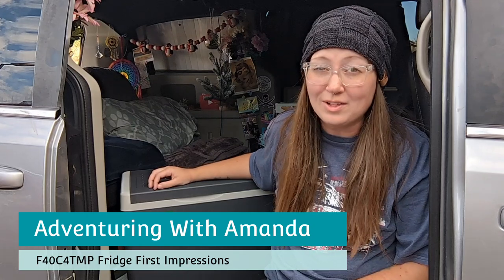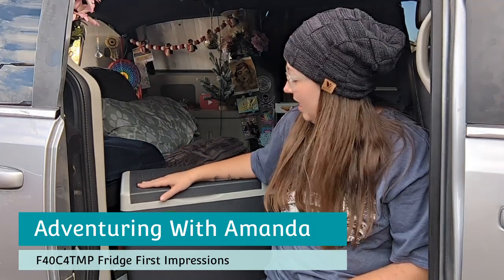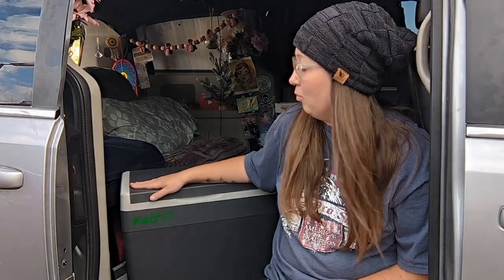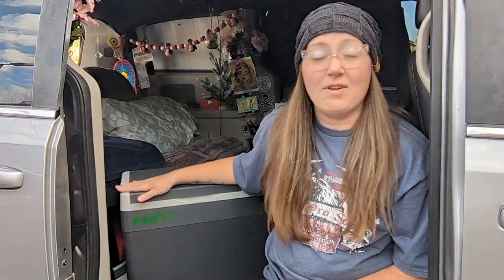Hey y'all, welcome back to Adventuring with Amanda. Thank you so much for being here. If you're new to my channel, welcome. I am so grateful and excited that I am partnering with the F40 C4 TMP brand to review their 30 quart, 28 liter refrigerator. I have not had a chance to test it yet, but this video is going to be my first impressions, just kind of looking at it and doing a quick size comparison between this and my 20 liter Alpacool fridge. So let's get started.